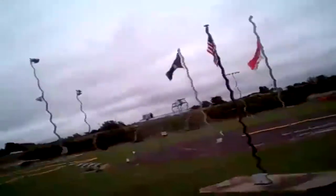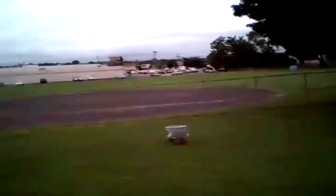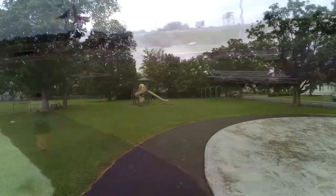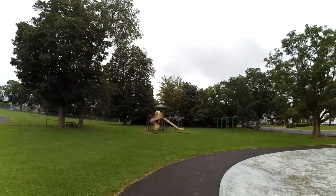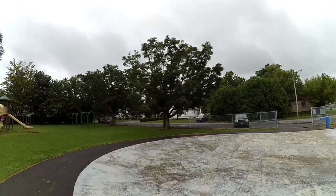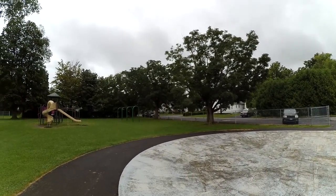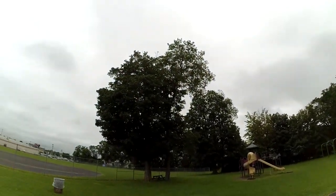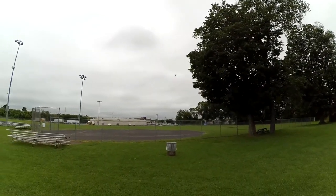It looks like we've got quite a bit of jello in the video, but most of these app-controlled quads, that's par for the course. It seems to want to go back, but there is a little bit of wind going that way, so it's probably the wind pushing it. Up in the sky — it's a bird, it's a plane, it's an egg. It's the flying egg.